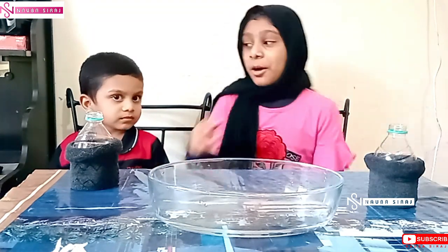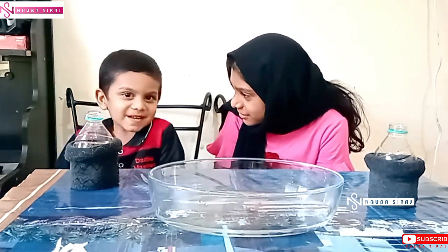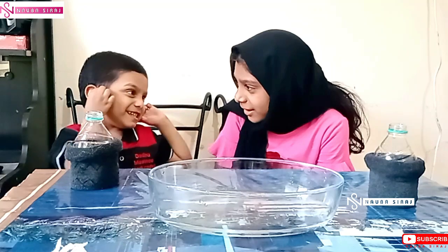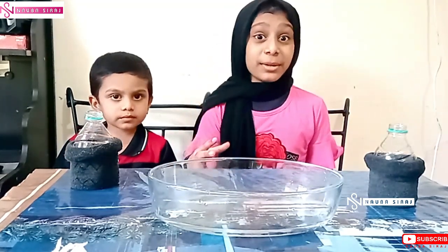Hi dear friends, what are we going to do today? What is it? Say it. Bubble experiments. Good. And experiment. So today we are going to do an experiment — first, bubbles.